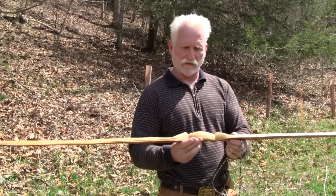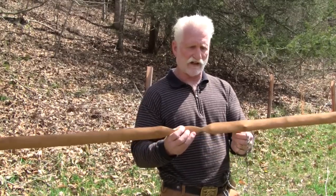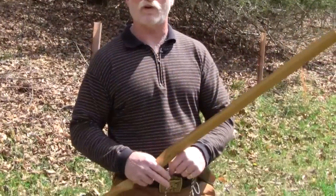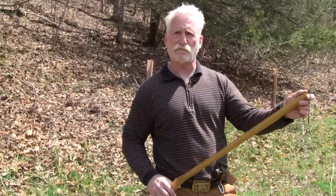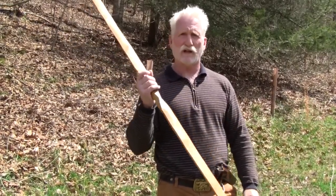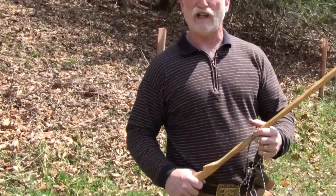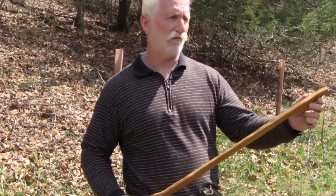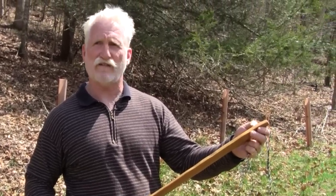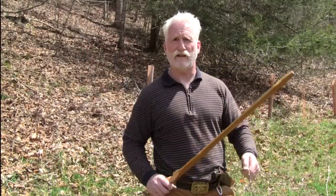This technology and others like it are available at Equipped to Endure. If you want to learn how to build a bow, come see me — call me, email me, send me a message. I'd love to work with you and share some of the experience I've had. Thanks for watching, and remember: if you're not always prepared, you're never prepared.